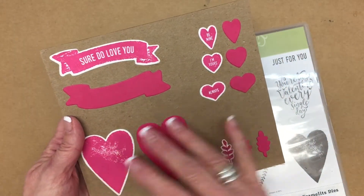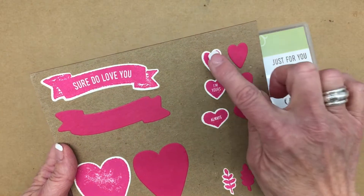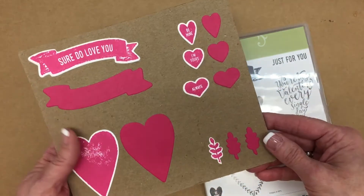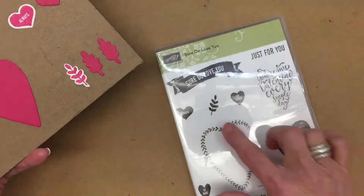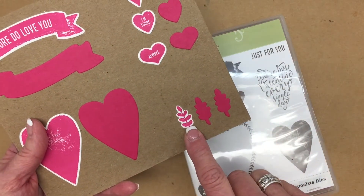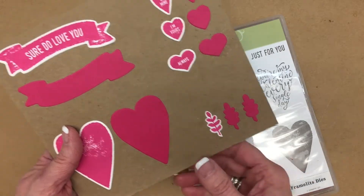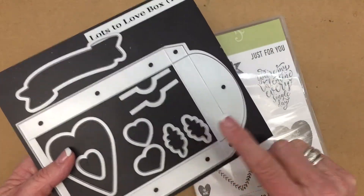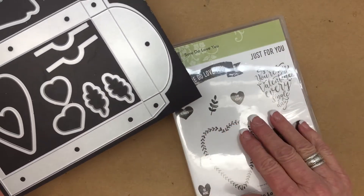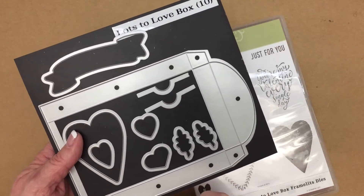By the way, these colors are Melon Mambo. We have three different size hearts here — you can stamp them and cut them out, or just cut a bunch of hearts for confetti. This little vine image here — here it is stamped and cut out. What Stampin' Up! has done this time is they've included two of these framelits, so you can stamp as many as you want and then cut two at a time, which is a whole lot faster than cutting just one.